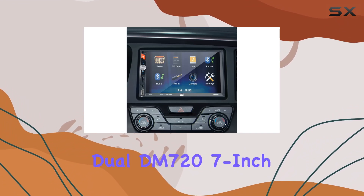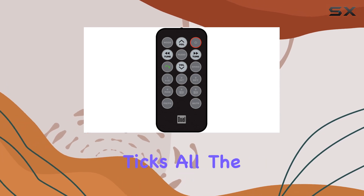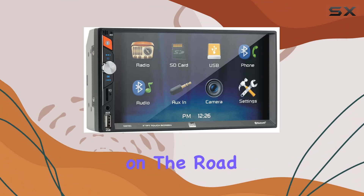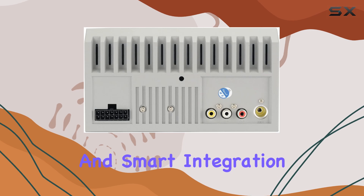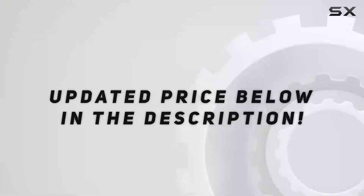Overall, the Dual DM7 27-inch in-dash mechless receiver with Bluetooth ticks all the boxes for those seeking seamless connectivity and convenience on the road. With its intuitive interface, hands-free capabilities, and smart integration with your smartphone, it's a worthy addition to any vehicle. Check out the video description for an updated price.